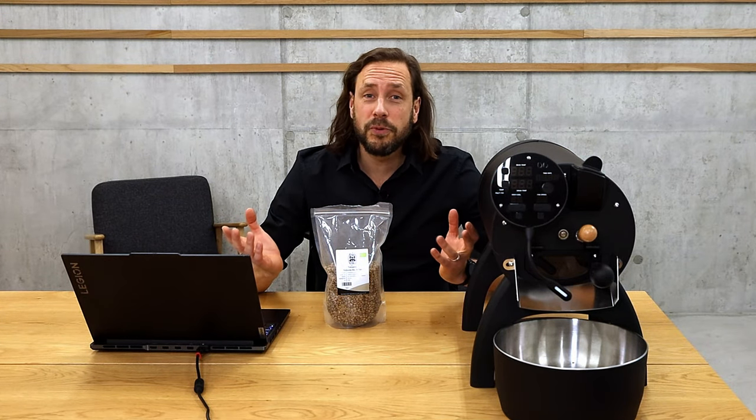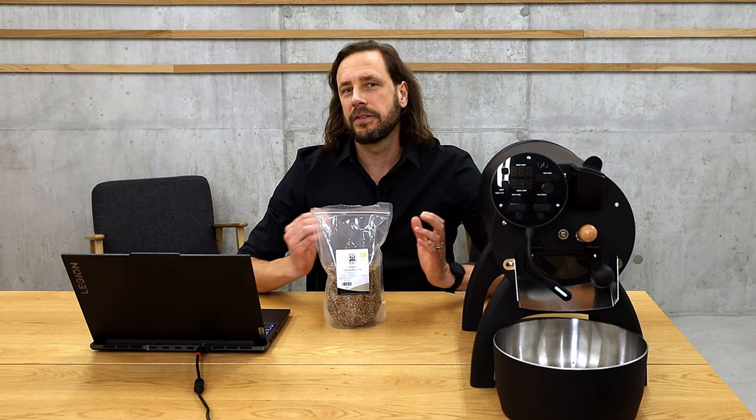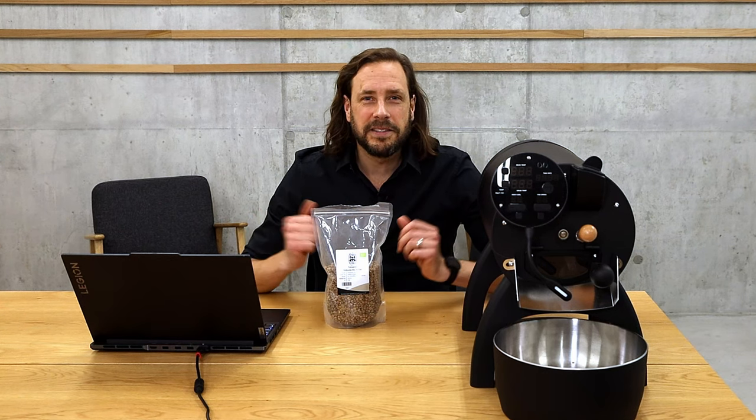I received a message from a roaster asking how to roast the Tanzanian Robusta on the Ilio Bullet, and I thought it could be a good idea to just make a video out of it so that everybody gets this information.